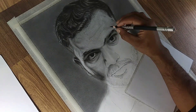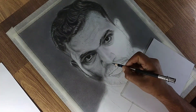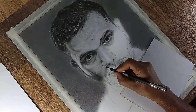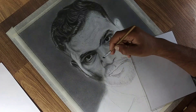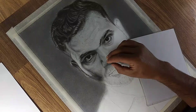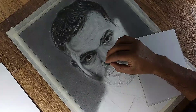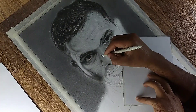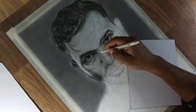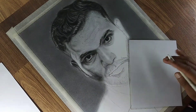Now let's shift focus to the nose, a central feature that defines the character of the face. After applying a base layer of shading, deepen the shadows under the nostrils and along the sides of the nose to give it a sense of volume. To highlight the bridge of the nose, use a kneaded eraser to lift some graphite, creating a natural shine that mimics how light interacts with the skin. Additionally, enhance the skin texture using a blending stump or precision eraser to create subtle details, ensuring the nose looks lifelike and integrated with the rest of the face.